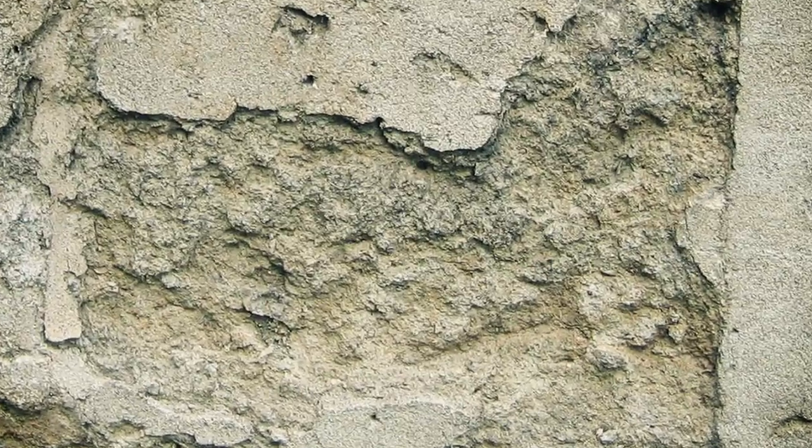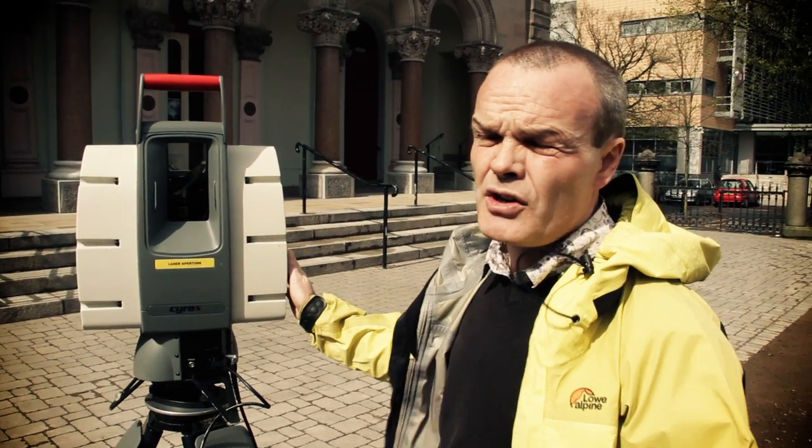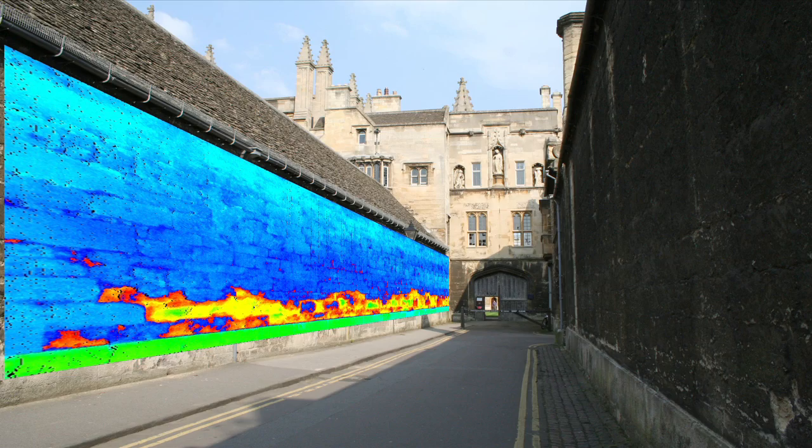LiDAR technology has proved itself in the natural world too. This is a fly-through of Fermanagh's Marble Arch cave system. But LiDAR produces results that are not only fascinating for their own sake — the technology also offers highly valuable practical benefits. Primarily in the commercial market, it's used for doing very accurate three-dimensional drawings or creating three-dimensional models of buildings. But in the scientific world, we can use it to monitor buildings and study decay on buildings.